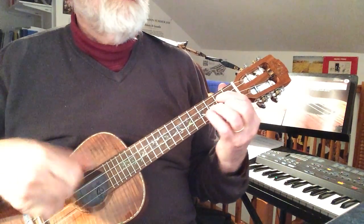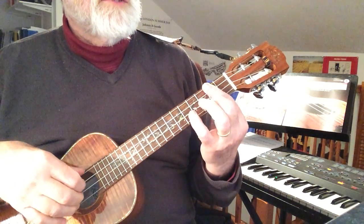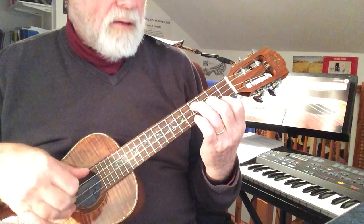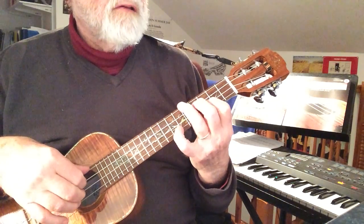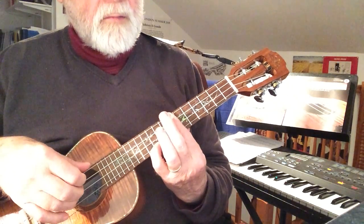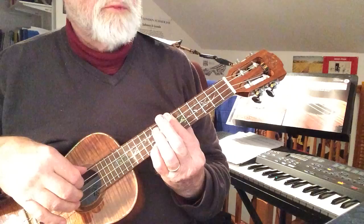Chords we used for a chord trick in G: G, E minor, D, C — two different versions of the chords. G there, G there. E minor, and E minor. D, and D. C, and then ending with a G up there and a slight run in to get between in the first time repeat bar.